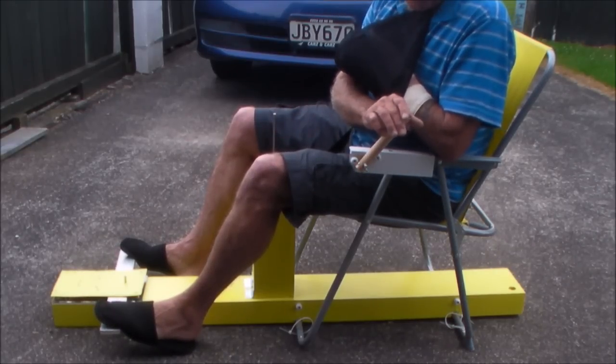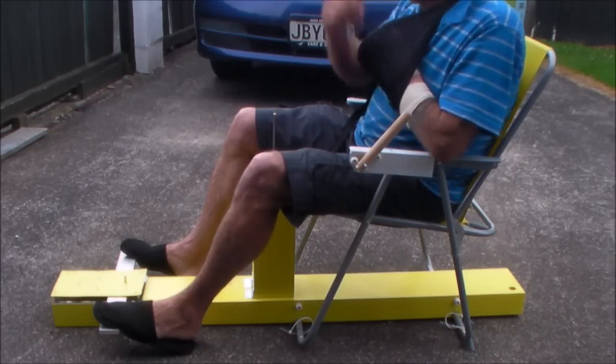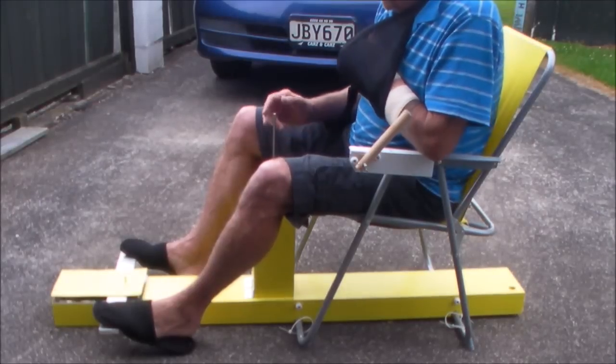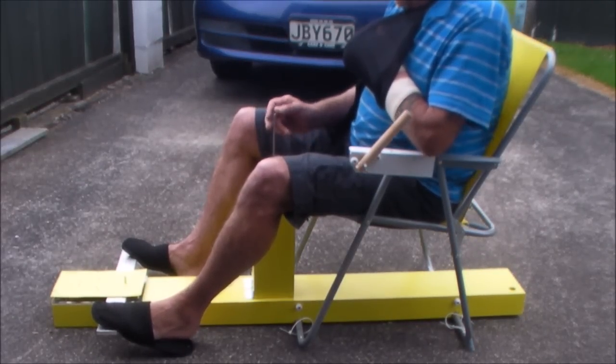I'm trying to get my arm out of this before I can use it. Hopefully it will fly well. All it needs now is the electronics hooking up, and we'll give it a burst.